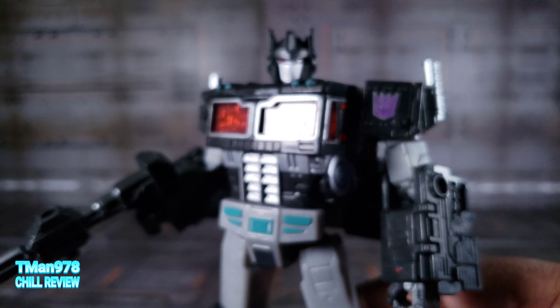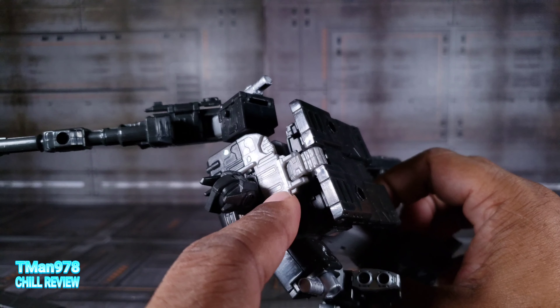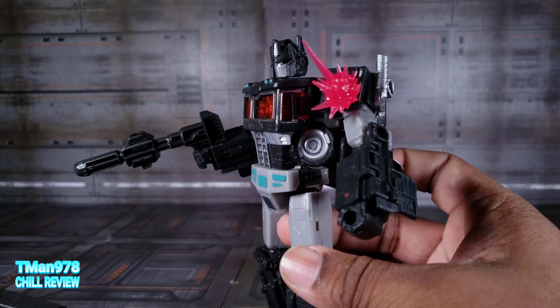And finally, Nemesis Prime. As stated, it is a black, gray, and teal repaint of Siege Optimus Prime — the exact same figure. In some ways I kind of like it better than the Earthrise one. I don't know why they went with gray plastic back here — they made some odd color choices on this mold and all the repaints they came out with. But it still looks good. They put a little dab of red paint right there, it has the Decepticon logo, and it's covered with ports so you can put blast effects there to make it look like he's taking fire.